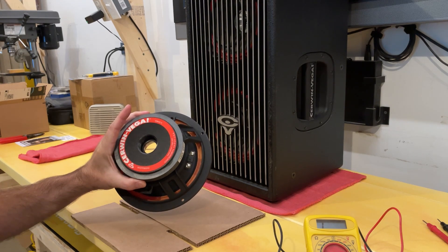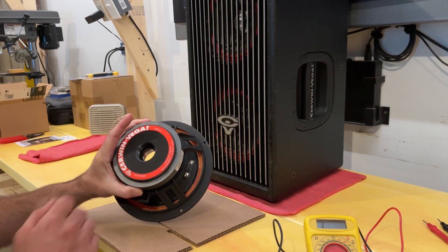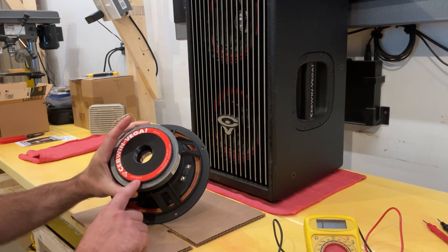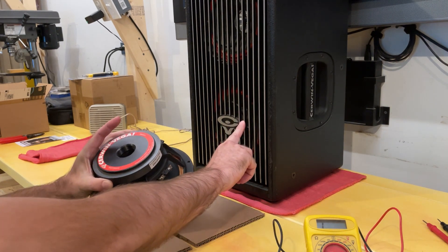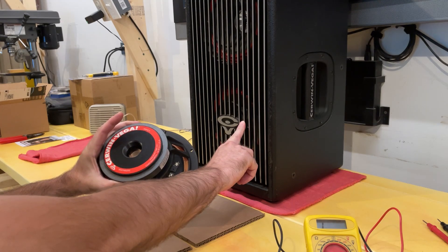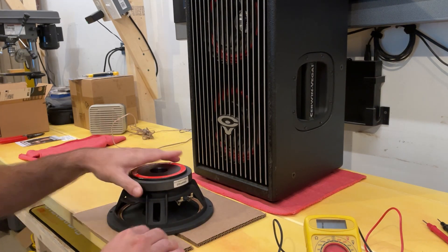That is a WOFP80202. The 80202 is the eight-inch, two-inch voice coil, dual speaker. The one on the bottom is a WFP80201. It is a single subwoofer.